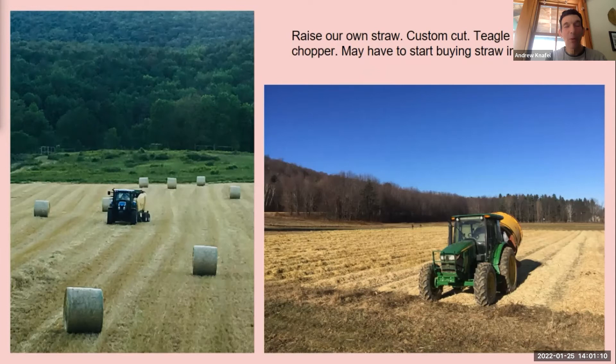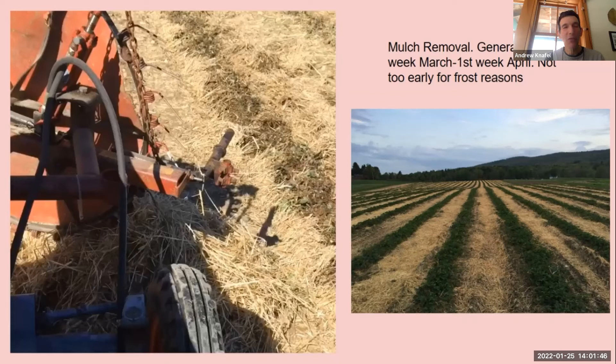We raise our own straw — we had someone in town bale our straw and we use a round bale chopper. We love that — it's pretty easy and I can just do it myself. It covers the berries in November. This year we're not going to get any more custom baling, so we'll be buying in some round bales. For mulch removal in the last week of March or first week of April, I bought this remover from Pooh Sprague years ago — takes about 20 minutes to set up, use it for an hour and a half, and put it away. I think I paid $500.